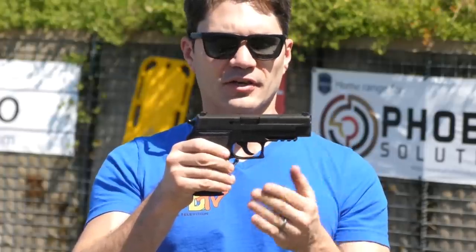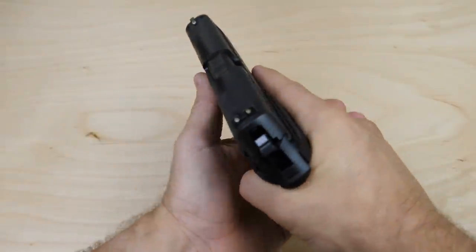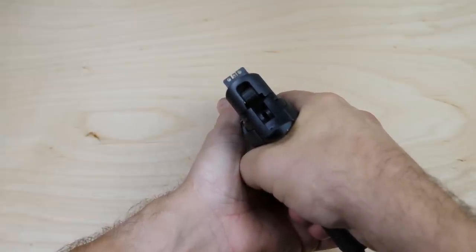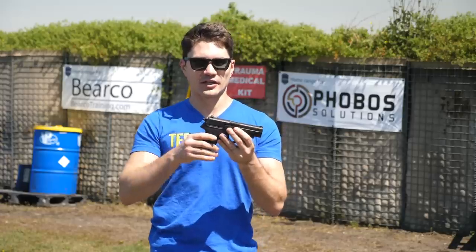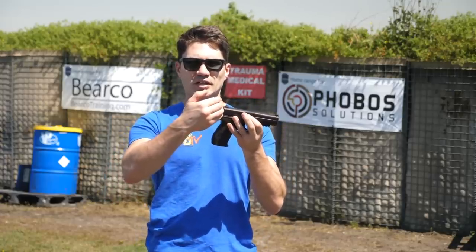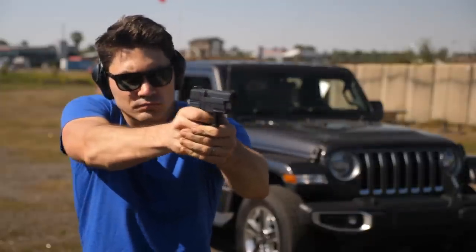The P226 originally did not have a rail under the dust cover — now it does, so you have an accessory rail to mount lasers, lights, and light-laser combos. The P226 Navy also comes standard with three-dot night sights, essential for nighttime ops. It's a DA/SA gun — double-action, single-action — meaning your first trigger pull is double-action, which cocks and releases the hammer.